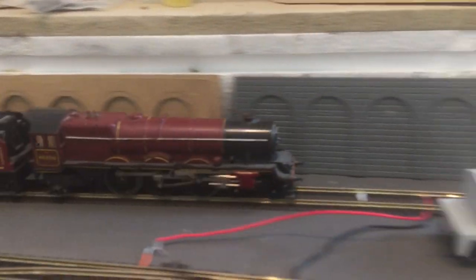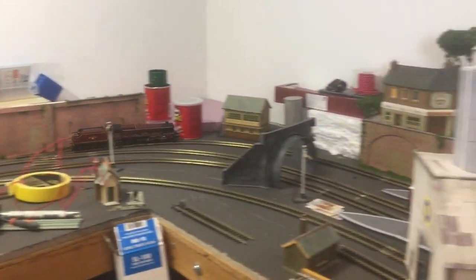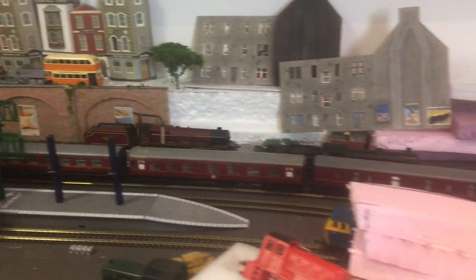The Princess Royal moves slowly around the track and moving quite well. I'm quite happy with this 50-plus-year-old locomotive. It's nice to see it get through these points, and I guess because it may have finer wheels that makes it easier.